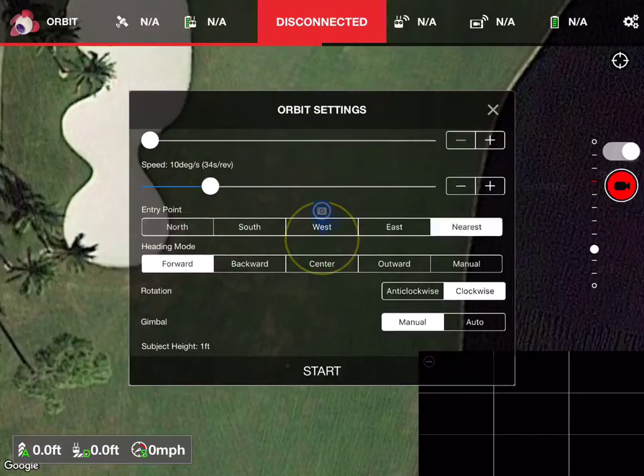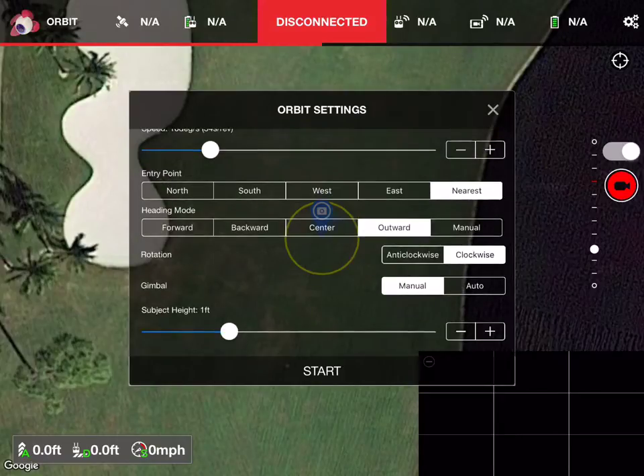The entry point, I'm going to put nearest. Heading, we want to go outward so it does the outside of the circle. Clockwise or anti-clockwise doesn't matter. The gimbal is manual — you're going to set that before you go up to like minus 25 degrees. You can leave the subject height at one foot. Then you hit start and it should circle at that 16-foot radius looking outward.